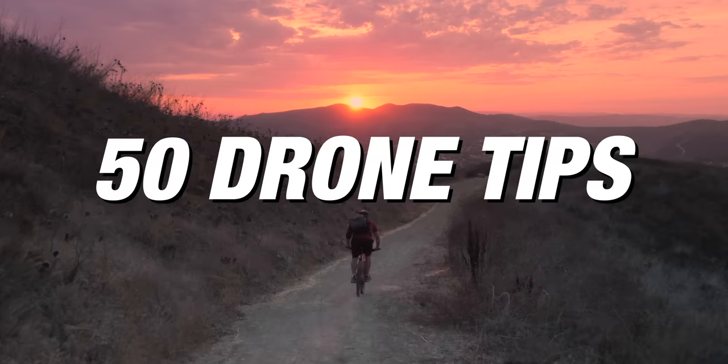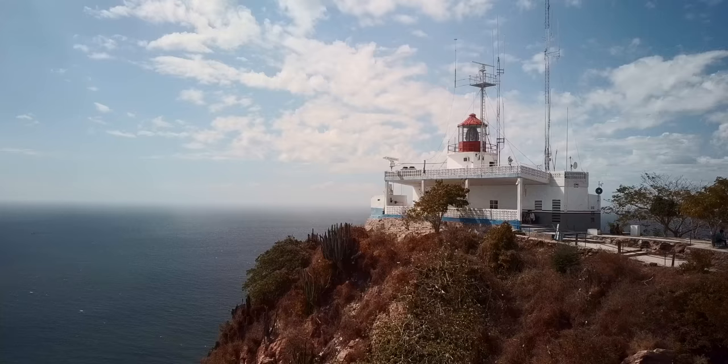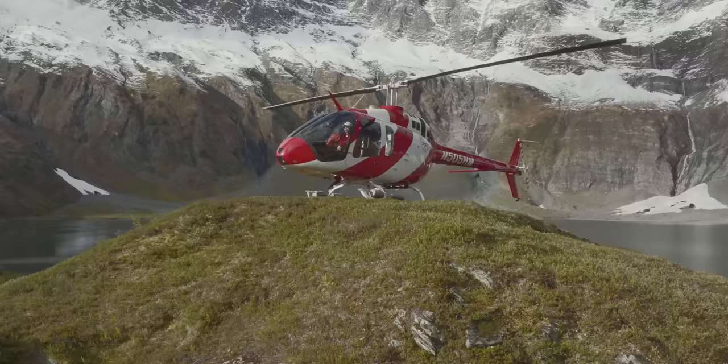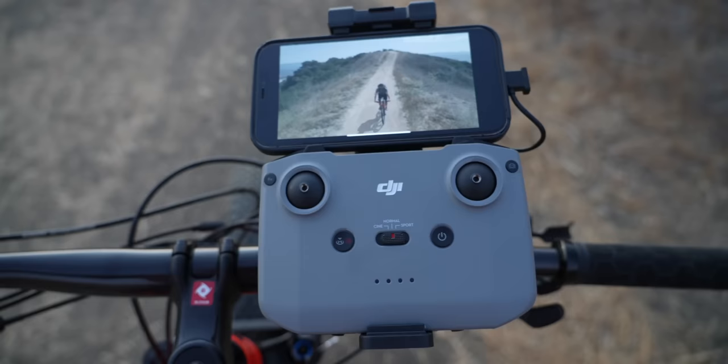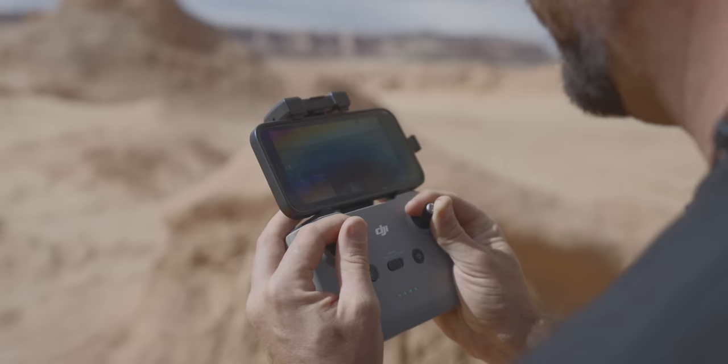This video is going to go through 50 different drone tips to help you become a better flyer. Whether you are a beginner or you've flown drones before, there's a lot of information in this video that's going to help you make better videos, take better photos, and just get all around better at flying your drone.